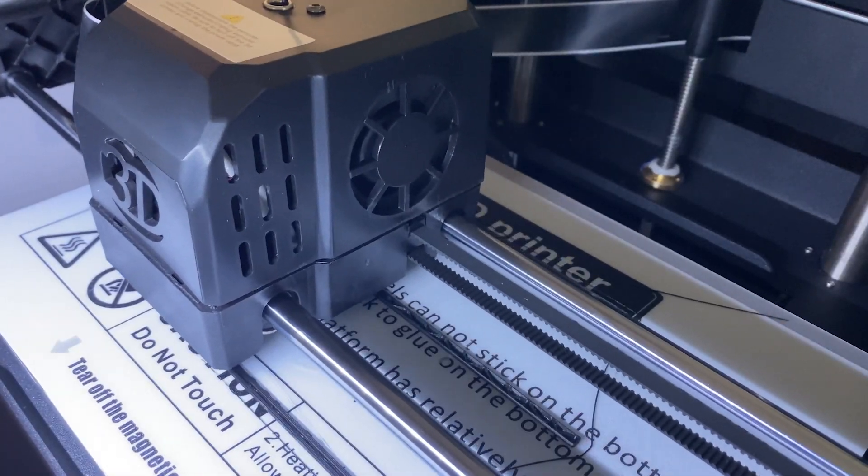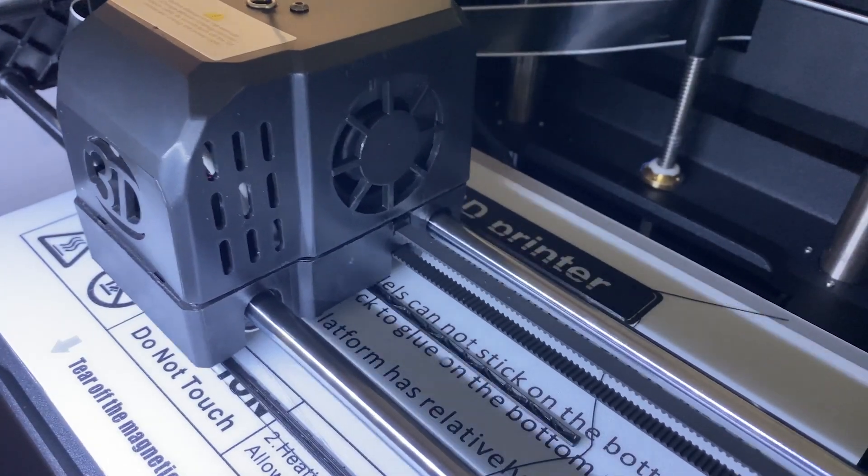The third thing I have not liked is the compatibility with materials. This printer has direct extrusion, which can lead many people to think it is super compatible with many materials. No — the extrusion is very simple, very basic, and we cannot print with flexibles. We cannot regulate the extrusion pressure. Additionally, it has a teflon tube that goes all the way to the hotend mouth, which means forget printing above 245 degrees. I print at a maximum of 235 degrees — my tests with ASA and ABS have gone well, but only at low speeds. It makes little sense to bring a closed printer with direct extrusion and then not be able to reach higher temperatures for other materials.